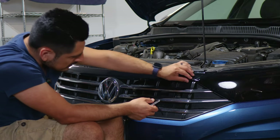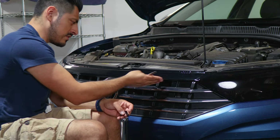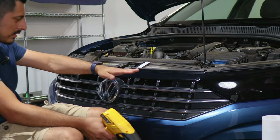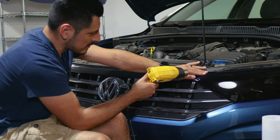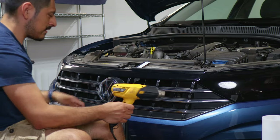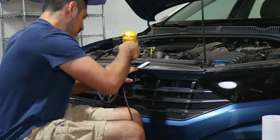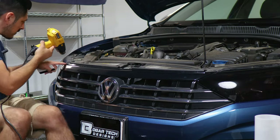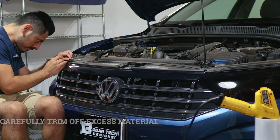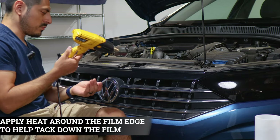It's personal preference — it depends how you want to go with the installation. If you do trim it, give yourself a little bit of excess material to cover at least the lower part of the grill. There are two different options. Once you decide which trim you want to do, tack down the film, add heat, and then remove the excess material. Apply heat all around to help tack down around the curves, see how much material is left, then trim off the excess on the sides. Apply heat again wherever you trim so any film that's popping out gets tacked back down.